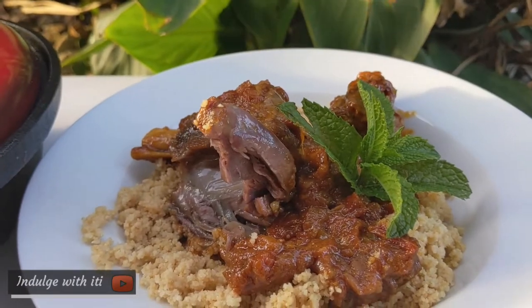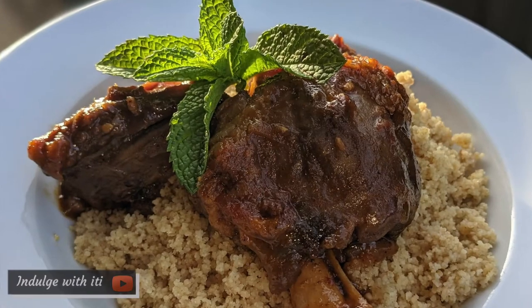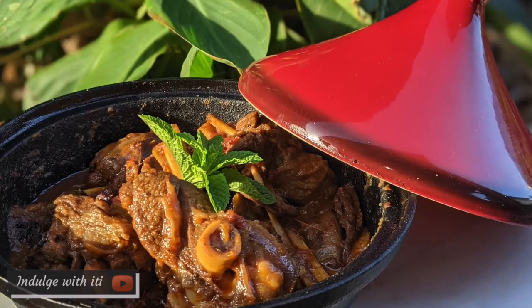If you enjoyed this video, please hit that like button and don't forget to subscribe and become an honorary indulger. I hope you bring this recipe into your homes, and I'll see you again in my next video. Goodbye!